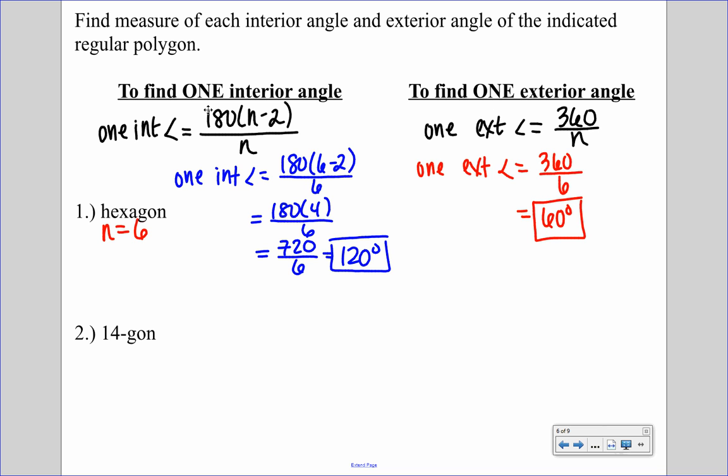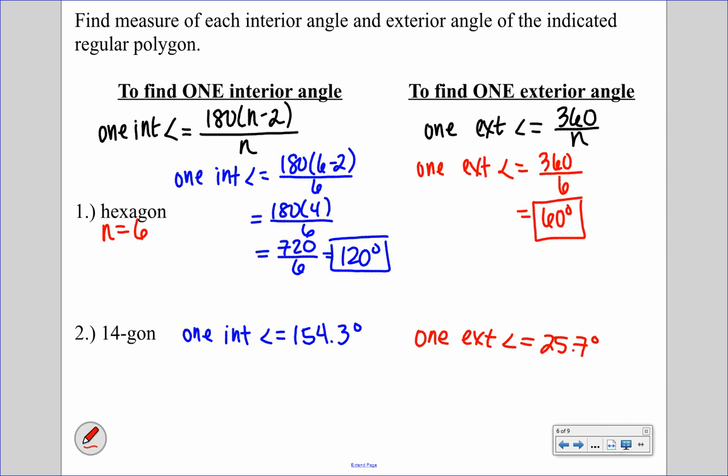Now try it for the 14-gon and check your answers. For one interior angle of a 14-gon, the answer is approximately 154.3 degrees. For one exterior angle, it's approximately 25.7 degrees.